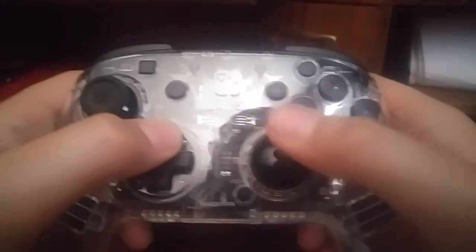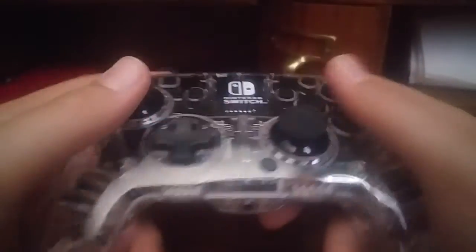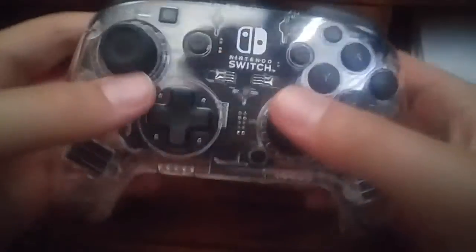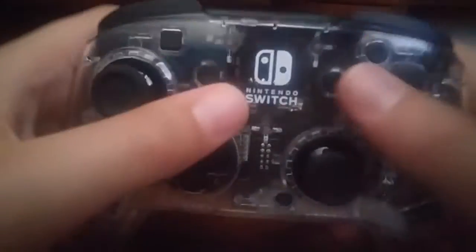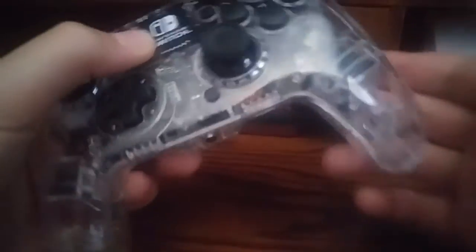Which, hopefully Nintendo has fixed the D-pad, because I've heard that it has been broken. And then we have our audio headset jack — I don't know what it's called — for a 3.5mm headset. Pretty much a regular headset.